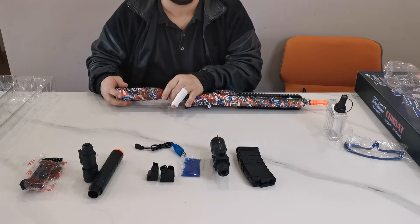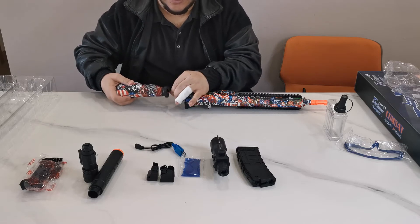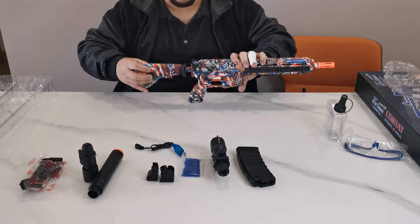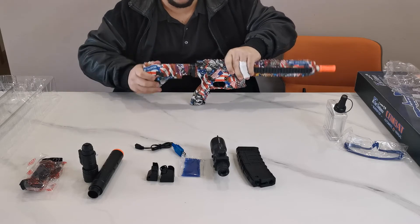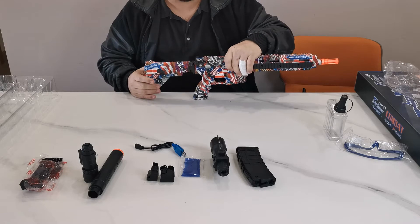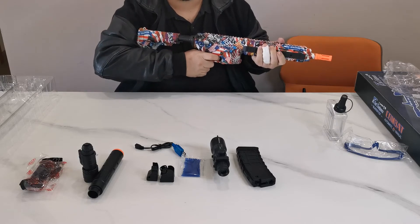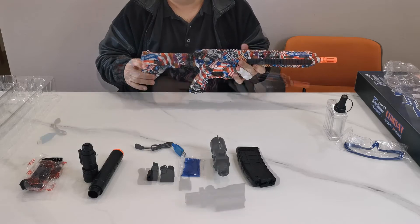Once your battery is in the battery tube, be careful with the wires. Bring the gun stock at a 45-degree angle, push it into the gun, and once it clicks shut, turn it — now your gun stock is locked. If you'd like a longer gun stock, click the lever and you can make your gun as long or as short as you like.